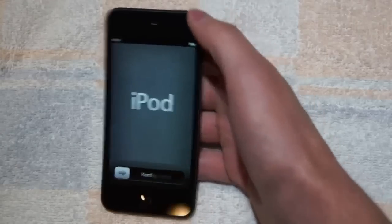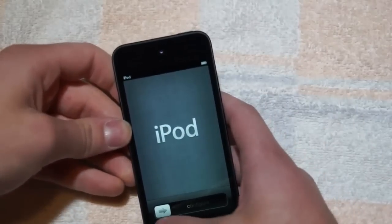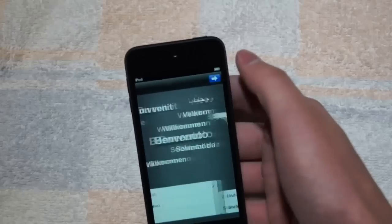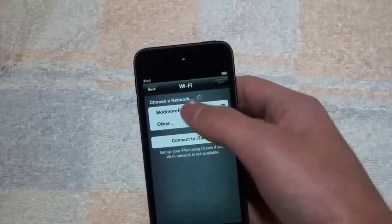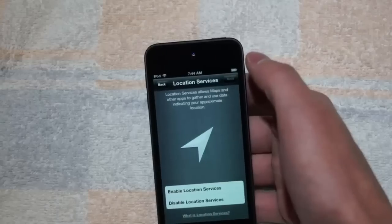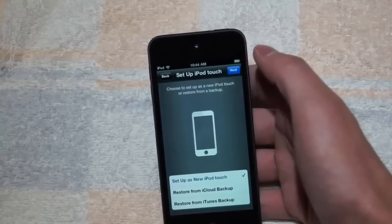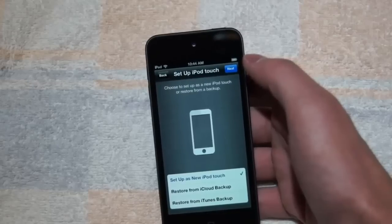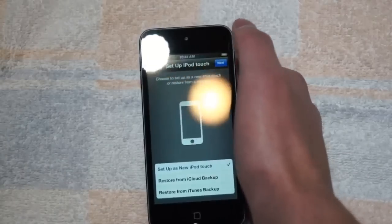Slide to set up. Let's take a look at it. I'll just have mine on English — I like English better. That's my network. I'll just enable location services. Maybe I should restore from iCloud backup. It's gonna be more fun to set up as a new iPod Touch.